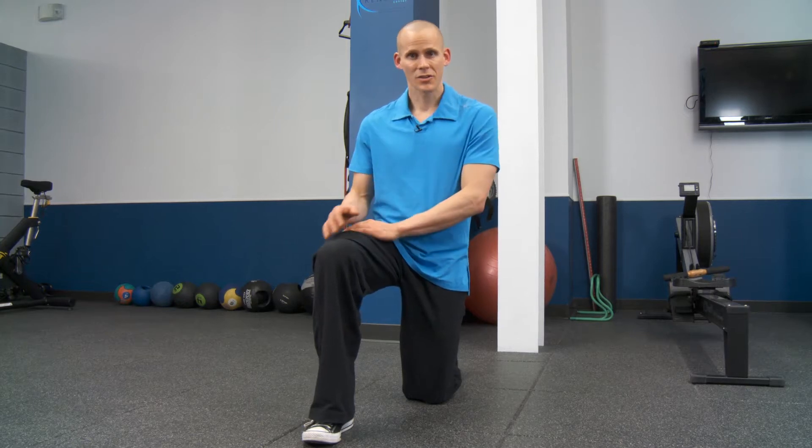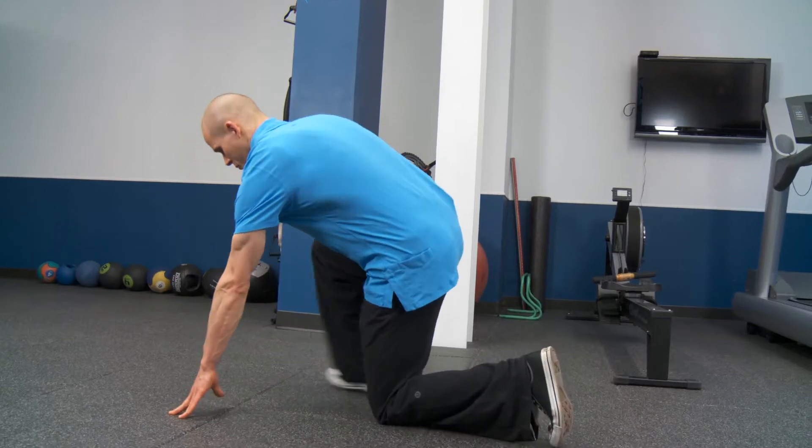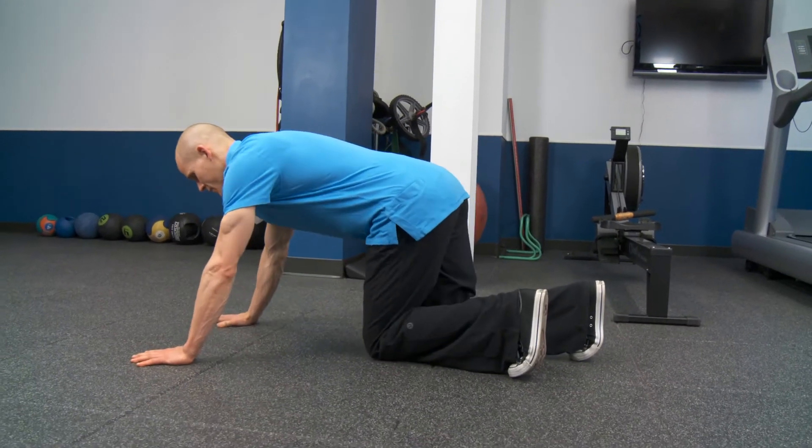A great exercise here, which I'll call the Ankle Rocker, to enhance the dorsiflexion capability at the ankle, looks like this.